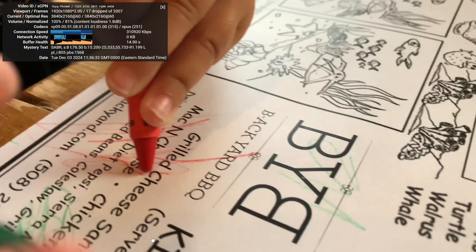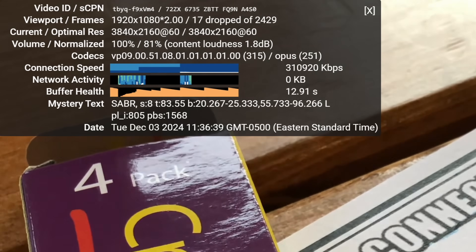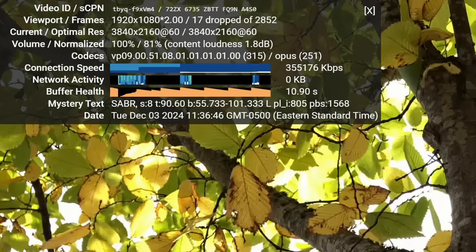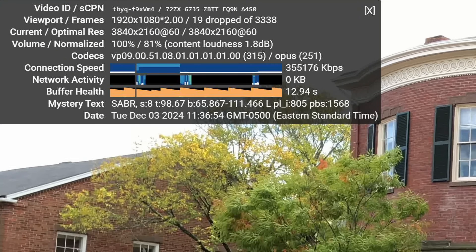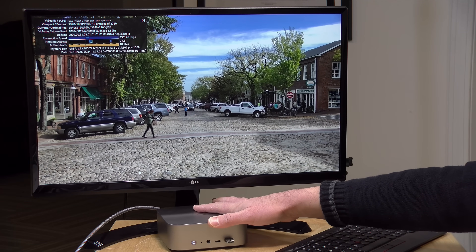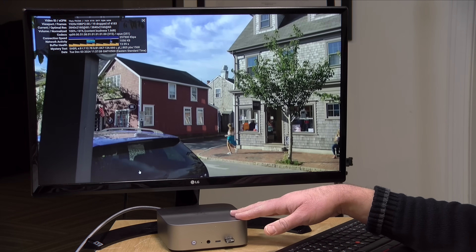Here's a 4K 60 frames per second video playing back from my YouTube channel. Looking at the stats for nerds, we dropped a few frames during setup but after that it settled right down and kept up with the video without any further decoding issues. This should be decent enough for watching movies, YouTube, and Twitch. However, I'm still not recommending mini PCs as home theater devices — not because of performance, but due to limited support for HDR modes like Dolby Vision on modern streaming platforms. A set-top box will serve you better there.